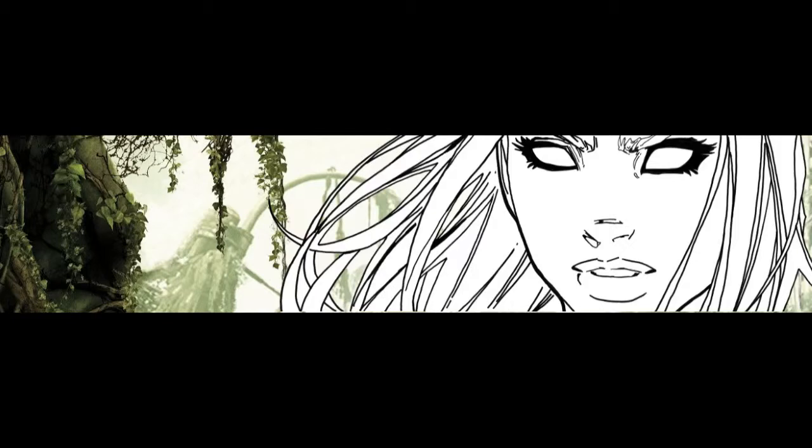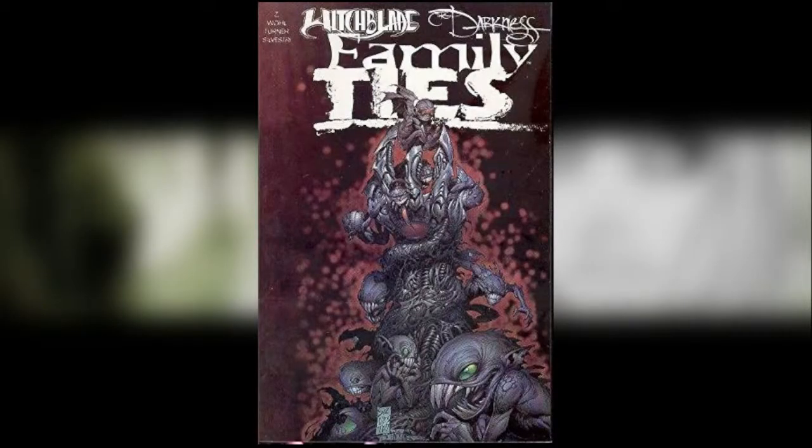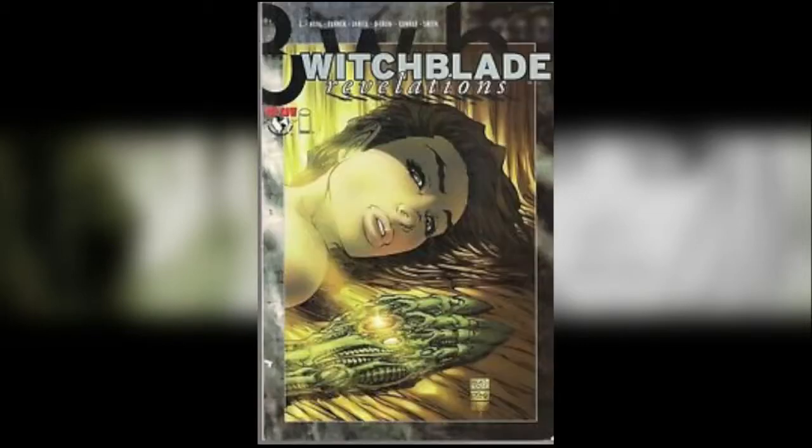What I've done in this case is a custom binding and blocking of Witchblade, which is a series from Top Cow. These are from the issues released in the 90s — in fact it's the first 25 issues collected in these trades: Volume 1, Volume 2, then a crossover with Darkness for those who remember that from the late 90s and early 2000s, and then the fourth one is Witchblade Revelations.